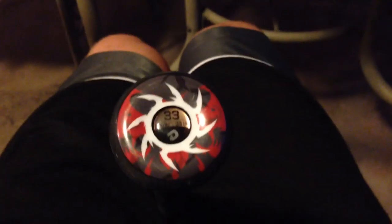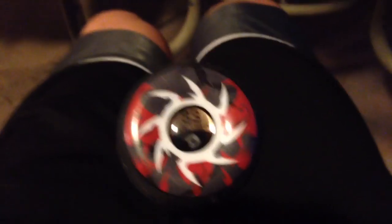Here is my new bat, which I was talking about in my last 'what's in my baseball bag' video. This is the DeMarini Voodoo — it's a 33/30.